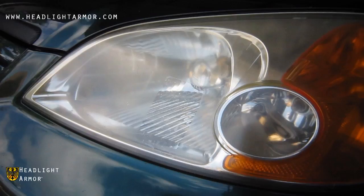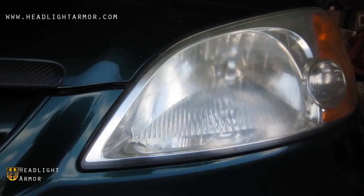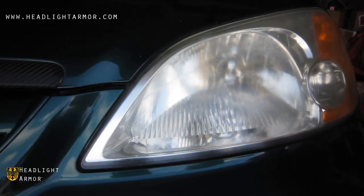If not, you may have to sand down and polish your headlights before applying our film kit, or worst case, purchase new headlights.